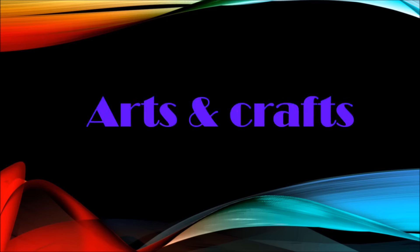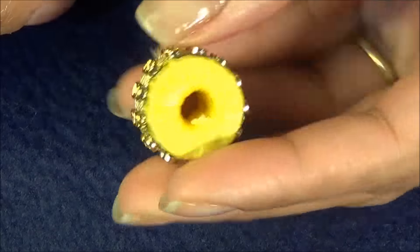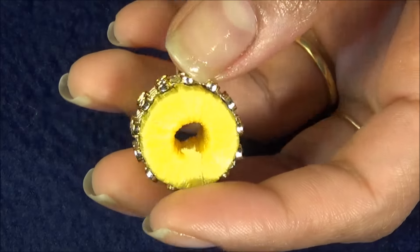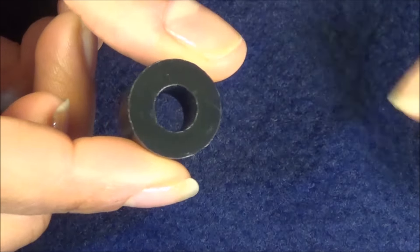Hello and welcome to Nails for SNM Arts and Crafts. Today I'm going to show you how you can make a beautiful big bead out of a hardware material. This is the hardware material that I used.